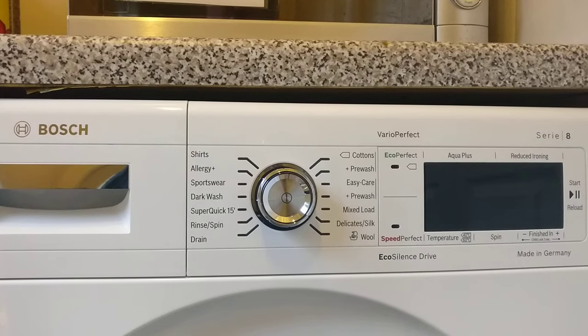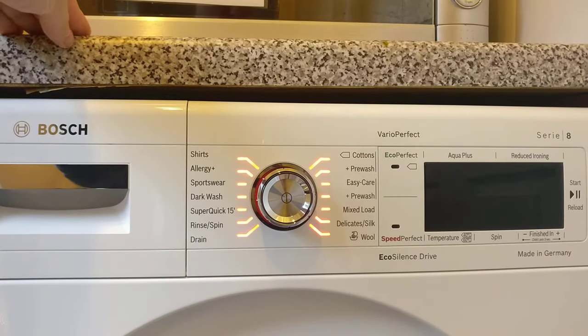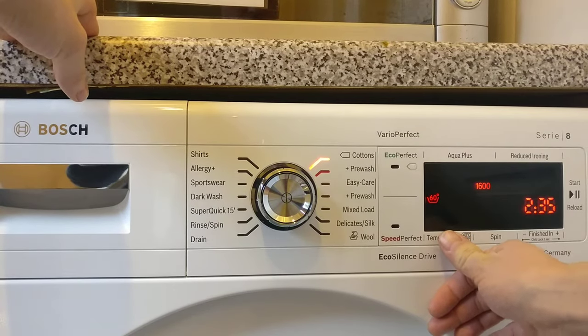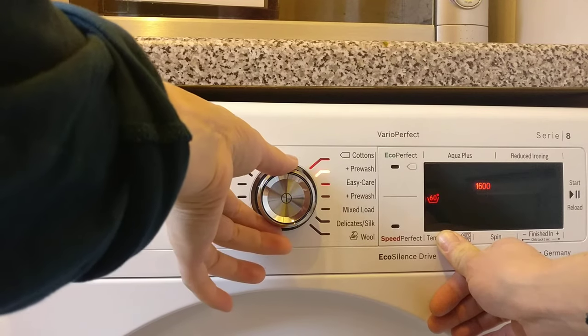Right then, so to change the annoying beep that happens with the Bosch VarioPerfect Series 8, this is what you have to do. So you first turn it on, and then you hold the temperature button down here, and then you change it from cotton to pre-wash.